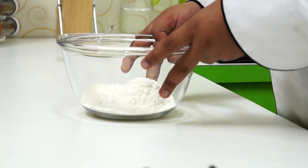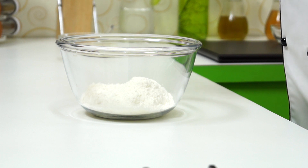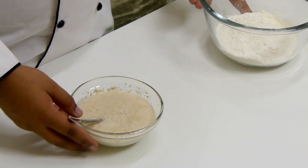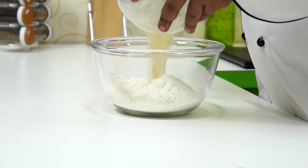We are going to take 1 and 1/4 cup of plain flour in a bowl and add in 2 tablespoons of milk powder. Now we are going to wait for the yeast to activate. Our yeast mixture has frothed up, so I am going to add it to our dry mixture of plain flour and milk powder.